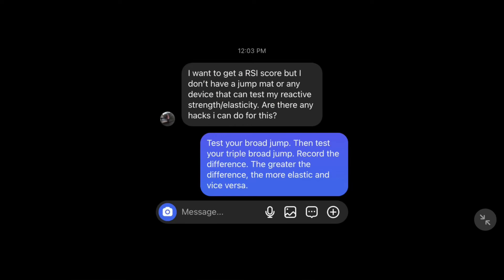I got this question on Instagram about how to test reactive strength or elasticity without any equipment. I understand why this is an interesting thing to want to test, but I don't think it's very important and I don't think the results should have a large impact on your training.